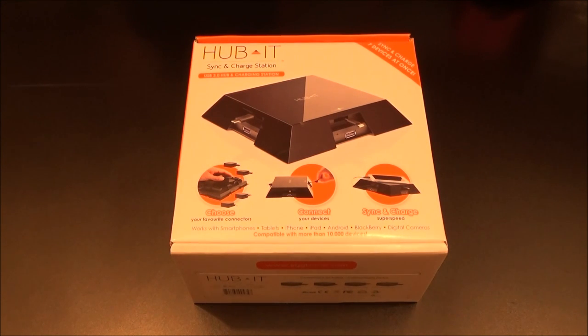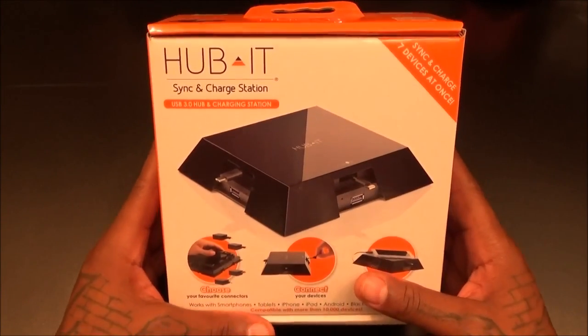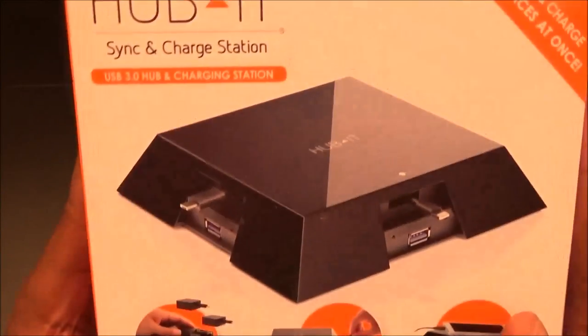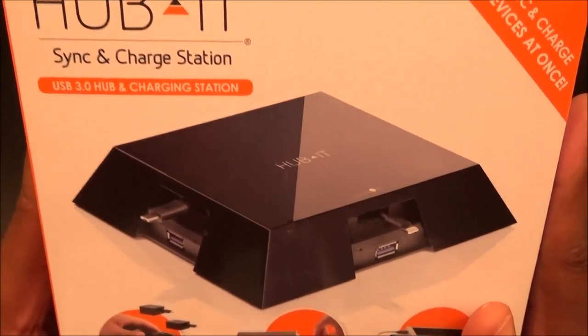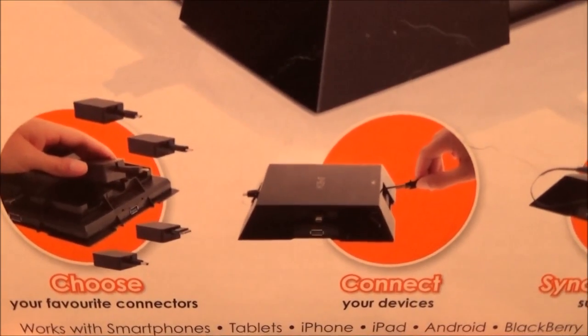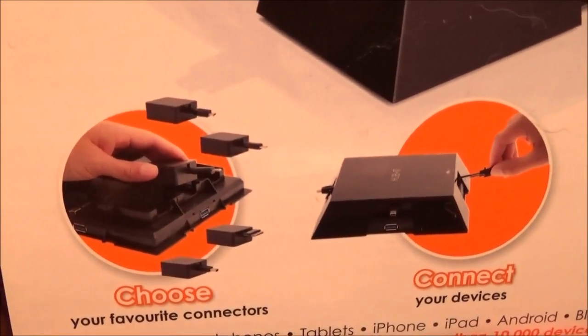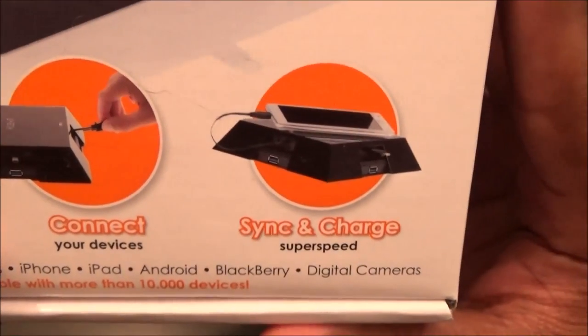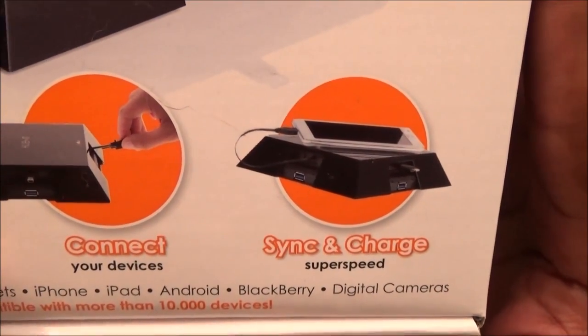So 80 bucks for this — this is basically sick. This is something you want on your desk because it looks high-tech and it's going to get rid of all the cords and wires everywhere. Beautiful presentation. It's a USB hub 3.0 charging station, and you can choose your favorite connectors.